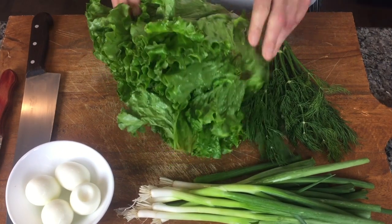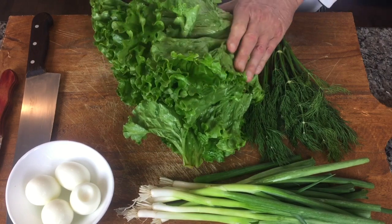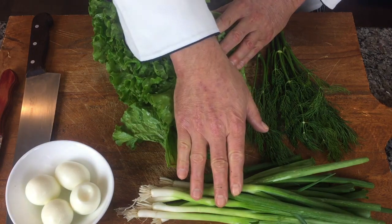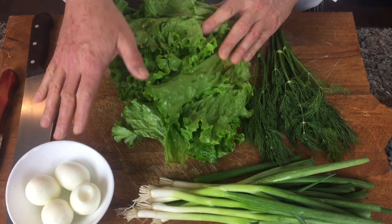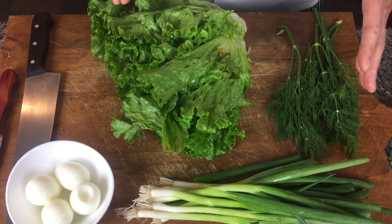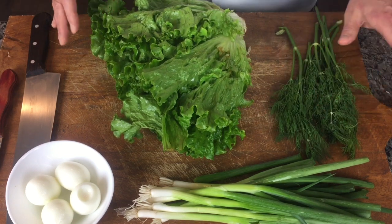The main ingredients, actually three: it's a green leaf lettuce, green onion, and eggs. I have a little bit of dill here, but you don't have to put it — I just have it in my refrigerator fresh.